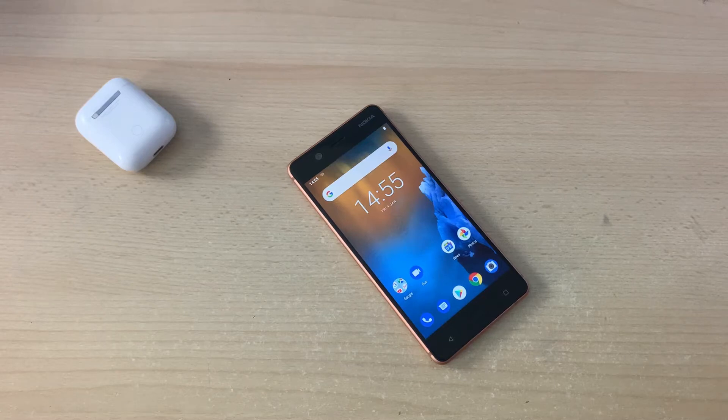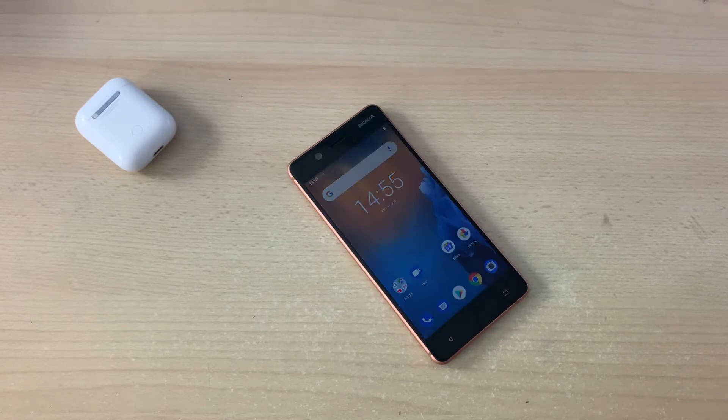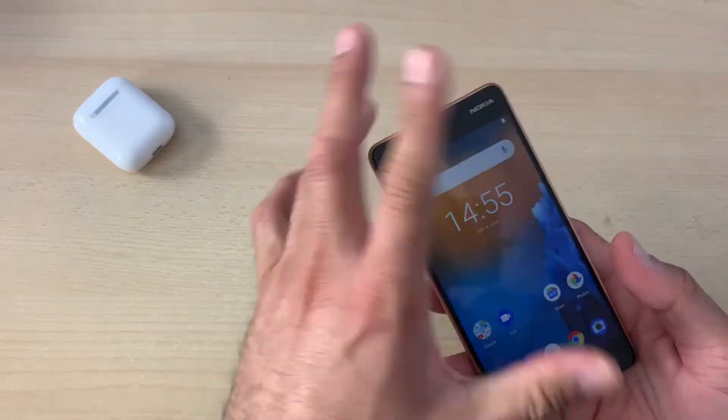Hey, what's up guys, Sam from BSG Tech with another short video. In today's video I'm going to explain how you can boot into your Nokia Android phone's recovery menu — a very simple and easy process.